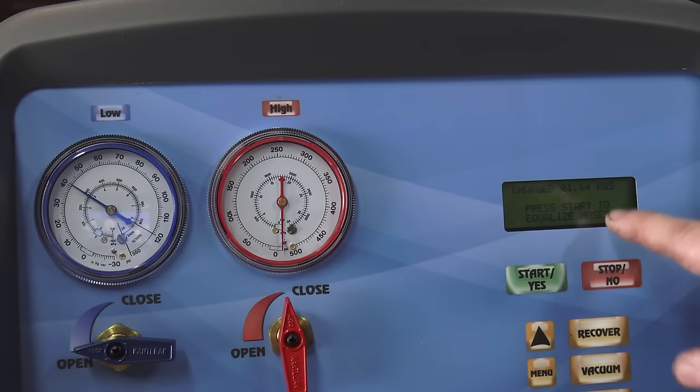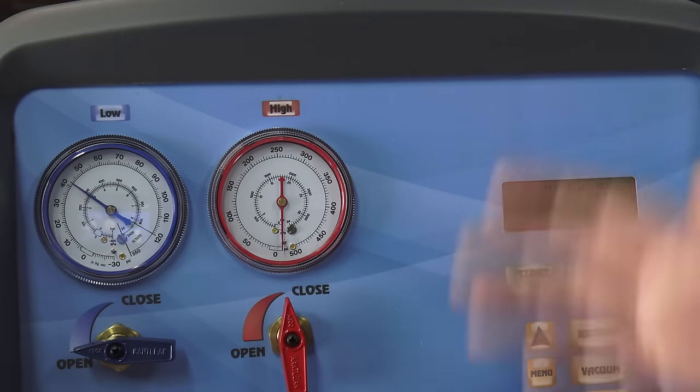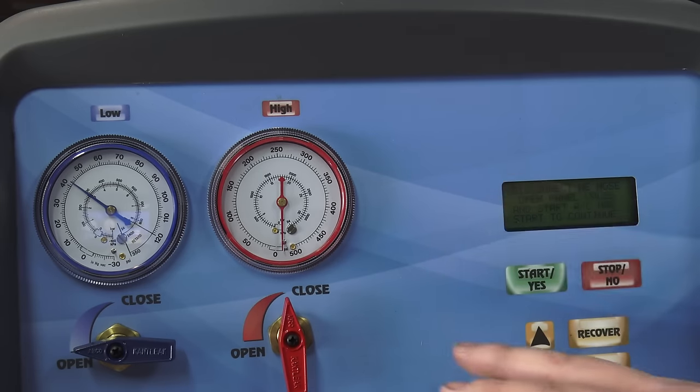It finished and stopped right at 1.64 kilograms — perfect. At this point it wants you to equalize the hoses, which means disconnecting the high-side hose, starting the system up, and leaving the low-side hose on so it sucks the remaining refrigerant out of the hose. Besides that, that's all there is to it — it's pretty much an automated process and it's very, very accurate.